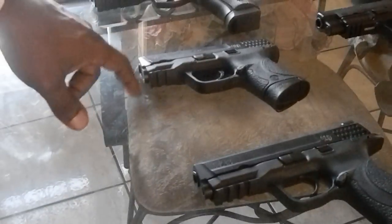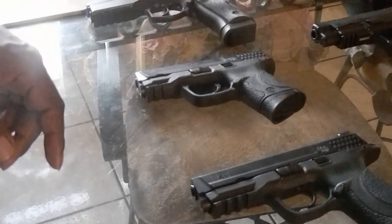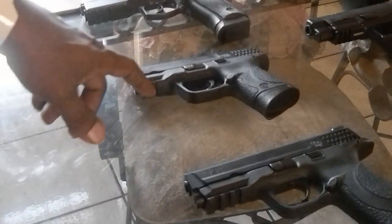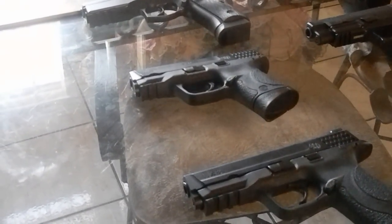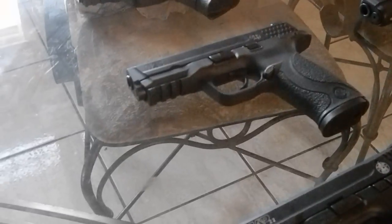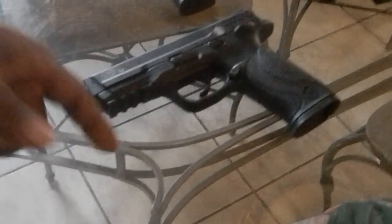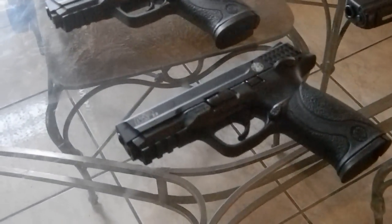Moving on down to the M&P 40C. I like it, I enjoy it — it's a great gun. Moving on to my M&P 9mm — I enjoy it. My son shot it yesterday and said it was fun. Moving on down to my M&P 22 — I also shot that one yesterday. Loved it, shoots just fine.